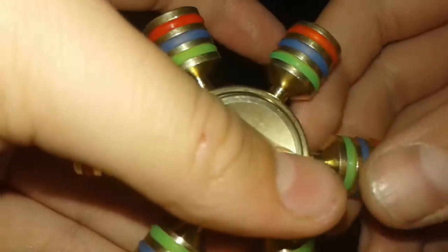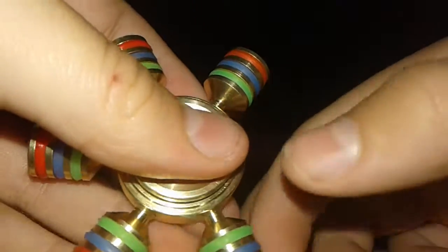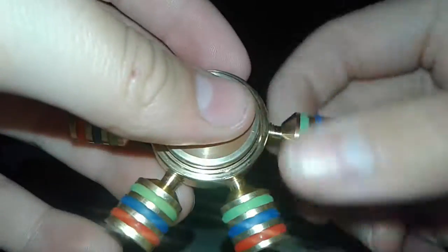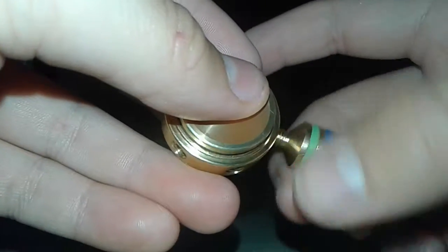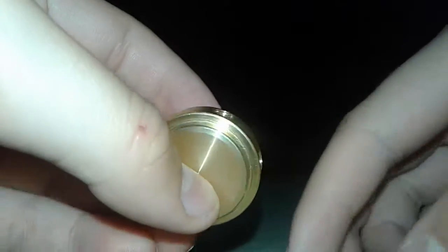The cool thing about this is you get to take these off. Look at this — it's now just a tiny spinner. Let's put them back on.